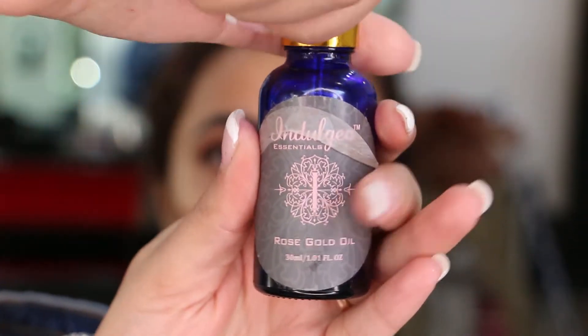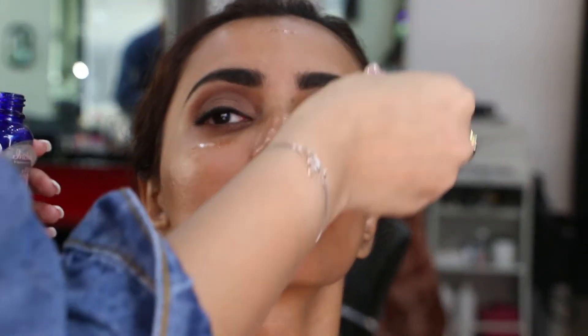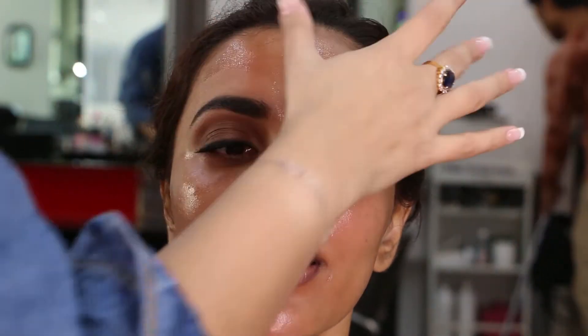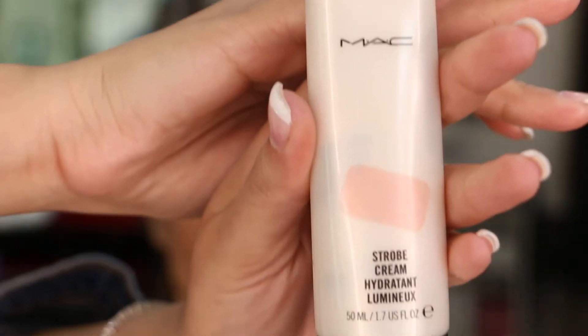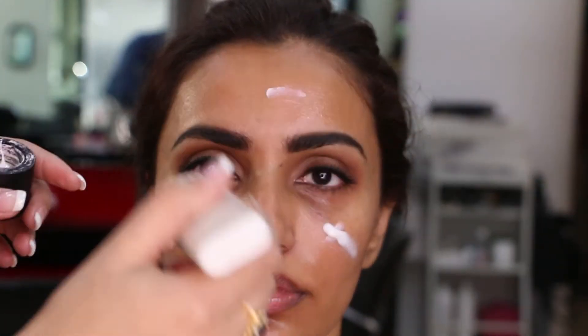Moving on to the face — I am applying Indulgeous Rose Gold Oil to her face so that the makeup does not dry out her skin. For primer, I used Smashbox Photo Finish Primer so that the makeup sits well on the skin. Next, I am using MAC Strobe Cream in Peach Light — the original shade — to give that dewy finish to the skin.